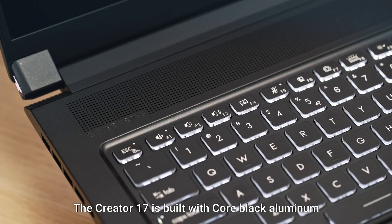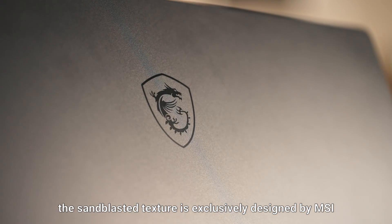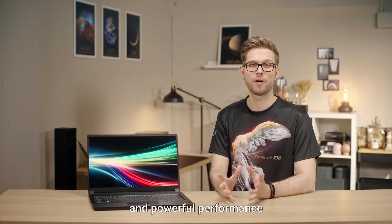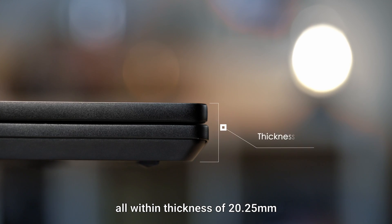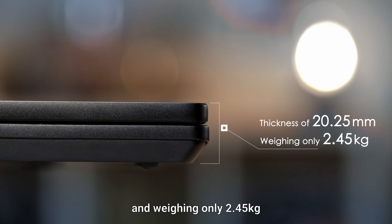The Creator 17 is built with core black aluminum. The sandblasted texture is exclusively designed by MSI. This model is built with a large display and powerful performance, all within a thickness of 20.25 millimeters and weighing only 2.45 kilograms.